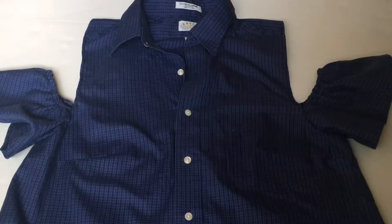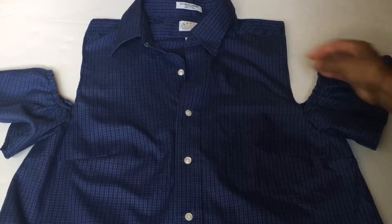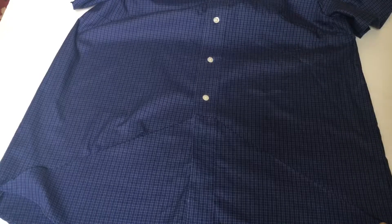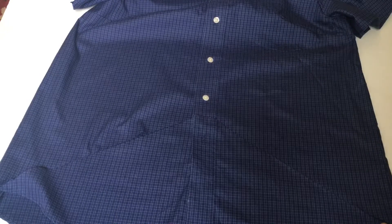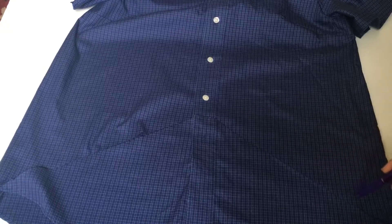With the ruffles attached to the shirt it should look something like this. Now that I added the ruffles on both sides I decided to zhuzh it up and make a high-low.